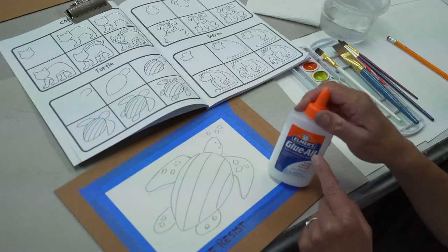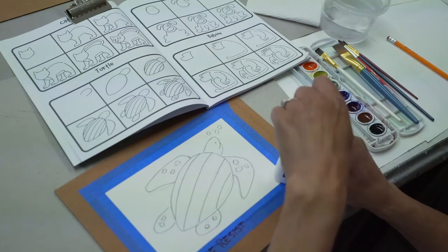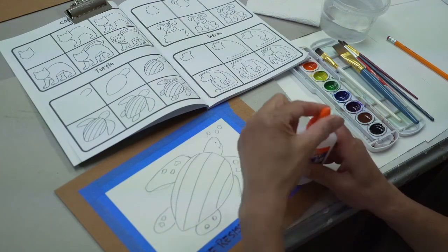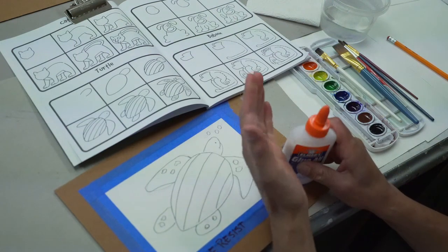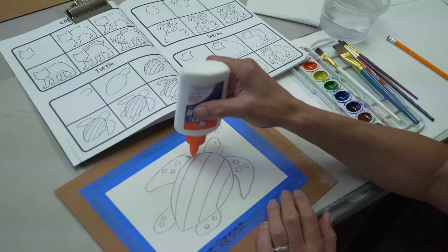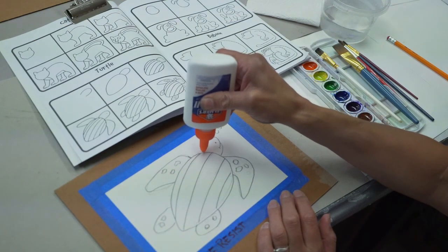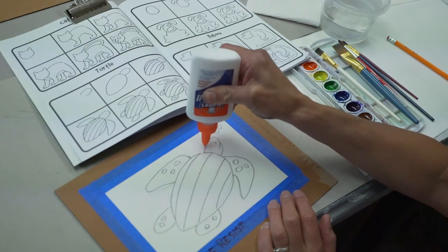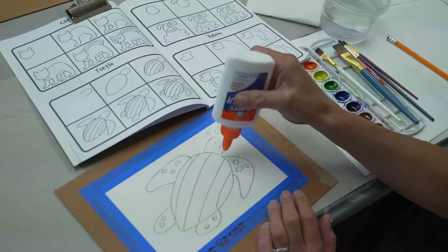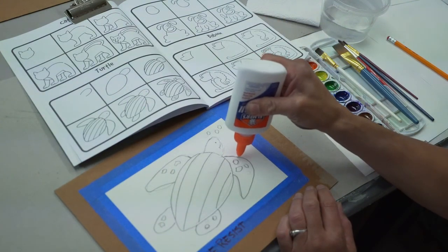I'm going to use a glue bottle — I hope you have one around the house, maybe an old one from school. Open it up and make sure you don't have it on full blast. Adjust it to give a nice line so that you can draw your turtle with the glue bottle. Just trace around the lines, but lay down enough glue so that it forms a bead.